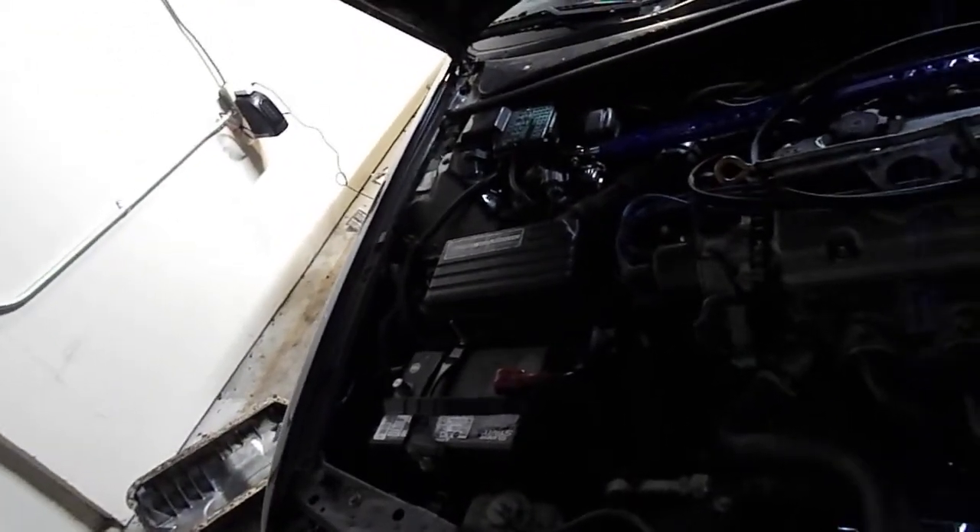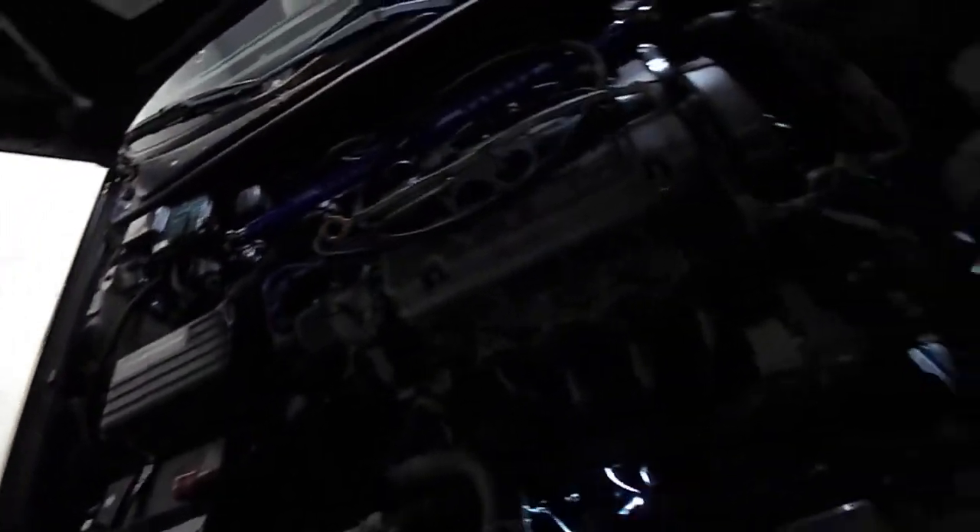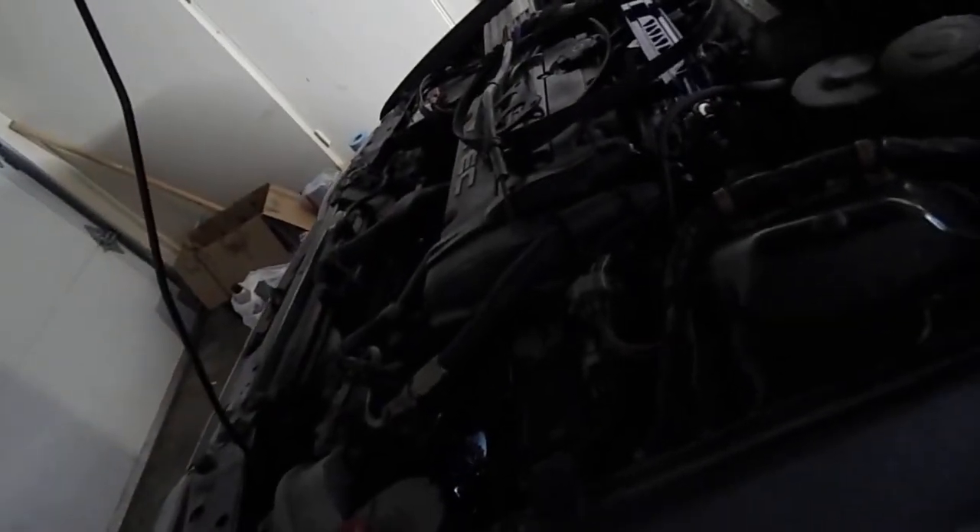Hey guys, so I have this Honda Accord with the Prelude engine and it has low oil pressure. I'm going to go ahead and run through the possible causes of low oil pressure on most Accords or Preludes — the H22 engine or F23 I think are the same, even B-series I think are similar.